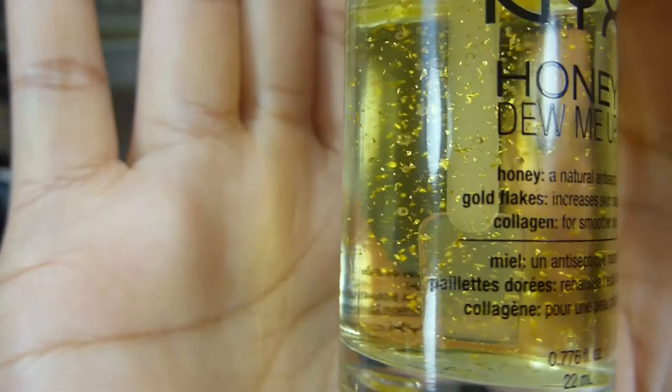Medium to dark. It has a sticky consistency. It has gold flakes in it — I don't know if you can see that.